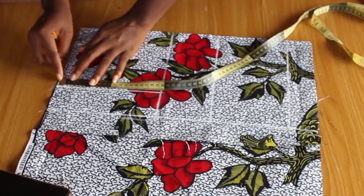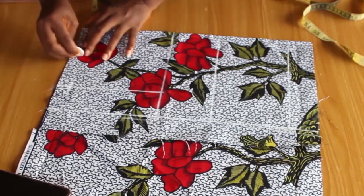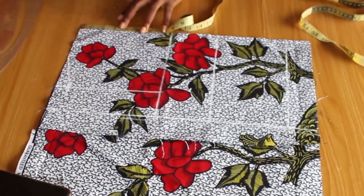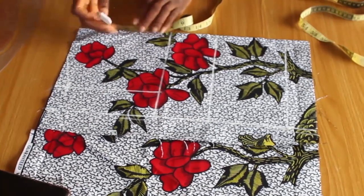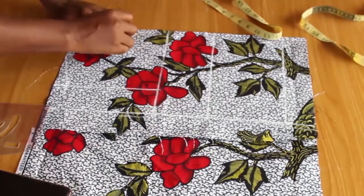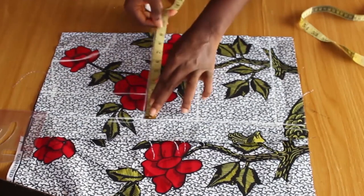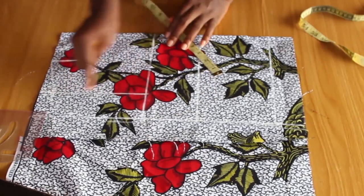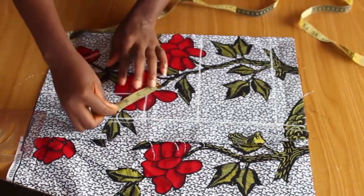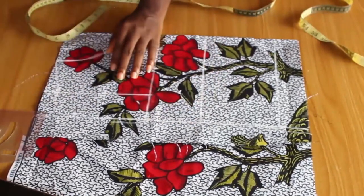At the shoulder line I'm going to come down by one inch — remember our shoulder is not straight. The neck width is going to be 3.5 inches, which is the standard neck width. The neck depth is going to be 4.5 inches. This dress is going to be a high neck in front but at the back it will have a deep V. I'll draw a curve from the neck depth to the neck width. I'm going to get the midpoint of the bust line and at this angle come up by one inch, then connect the armhole using a curve or freehand.